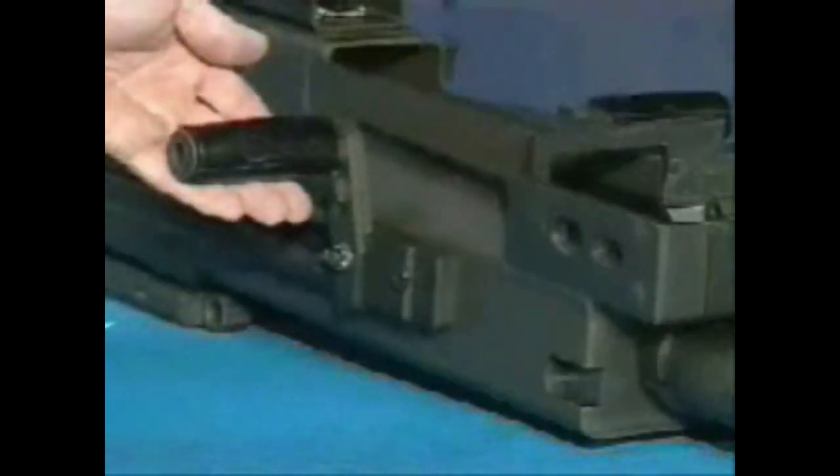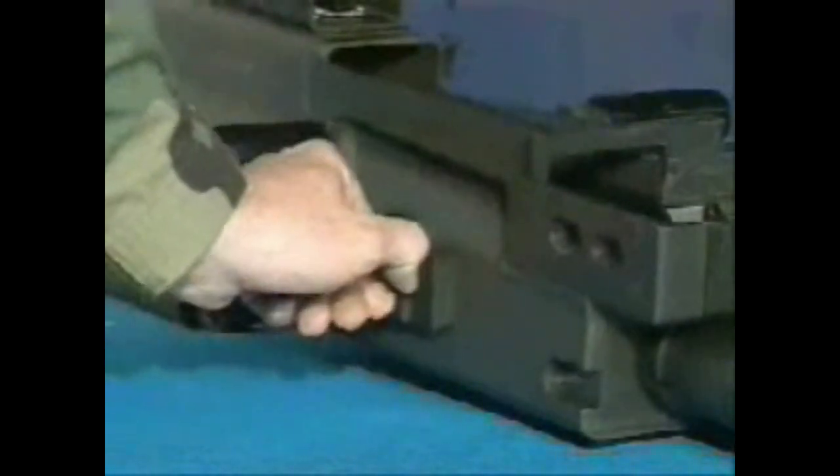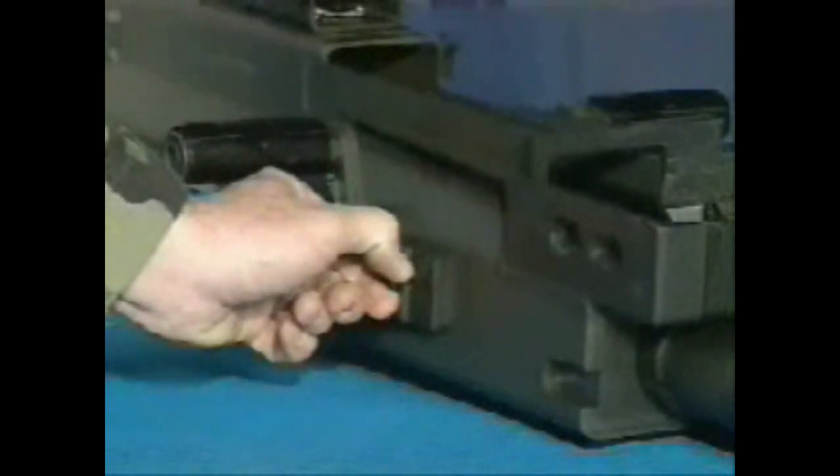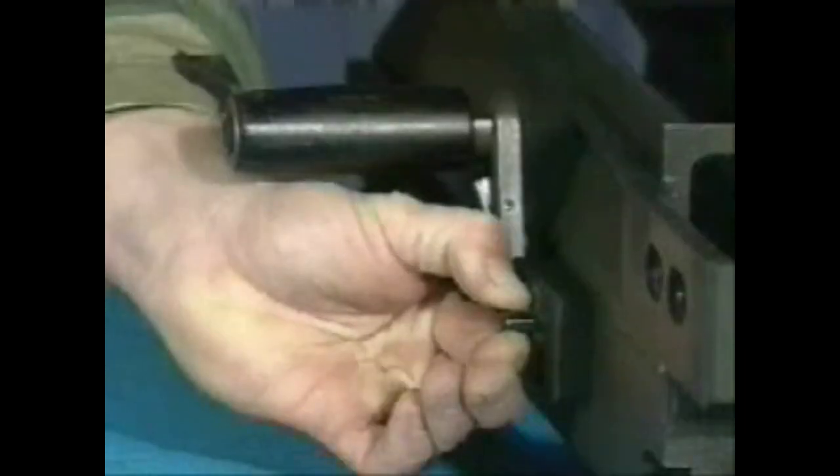To remove the charger assemblies on both sides, first rotate the charger handle up. Use either your fingers or a spent case to pry out on the lip of the lock plunger. Lift up on the lock plunger to retract it and slide the charger assembly all the way rearward. Pull the charger assembly away from the receiver.